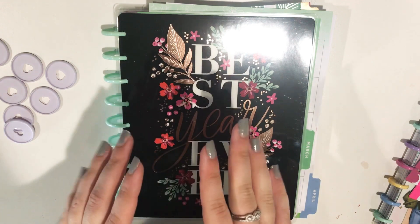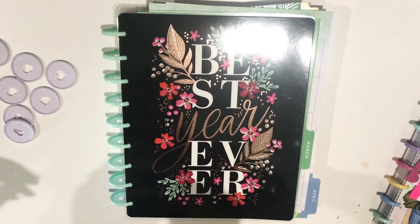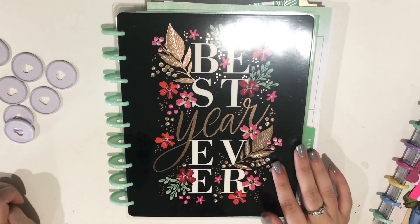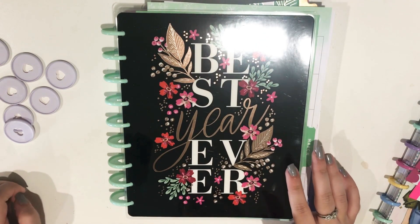Hi everyone, this is Stacey from Stacey Loves to Plan. Welcome back to my channel. Today's video is going to be a new planner setup video. This is going to be my work planner starting in July.